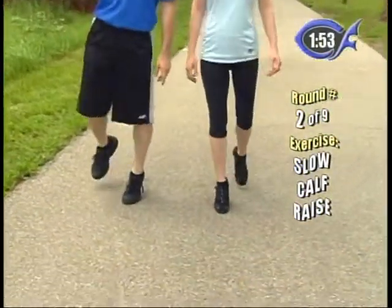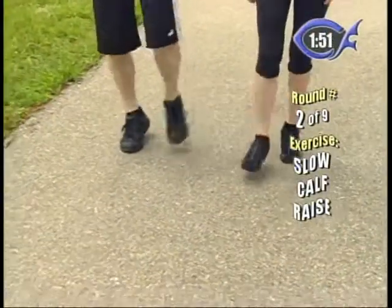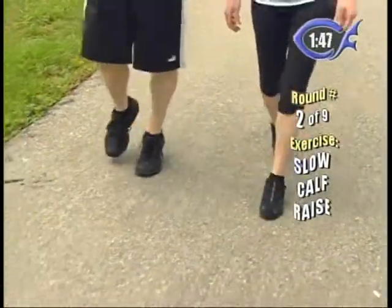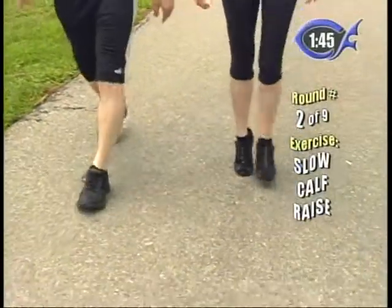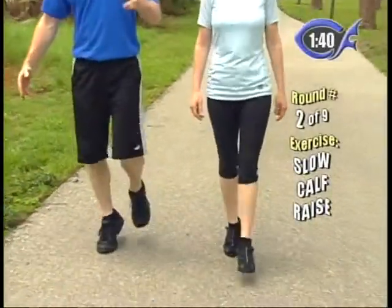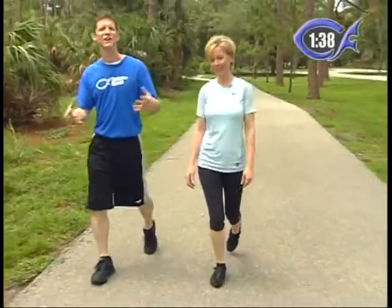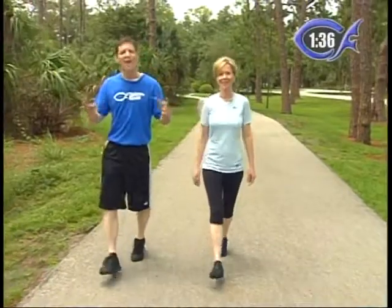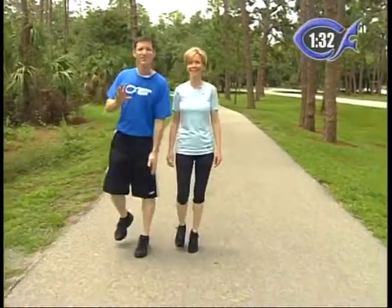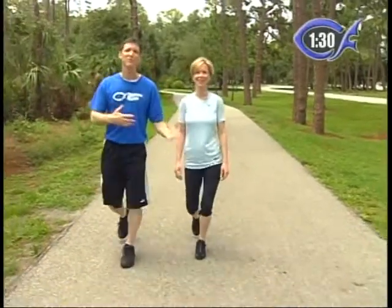Round number two — which is our first actual exercise round. We're going to start off with simple calf raises. Just step and raise up on your calf on one foot. Step and raise up. We're going to do this for two minutes. If you're used to watching our program, we normally have a beginner, an intermediate, and an advanced. Today, you can gauge that on your own. Everyone's a beginner, everyone's an intermediate, everyone's an advanced today. You just want to get out with friends, family, whoever it is, and just enjoy the nature and enjoy being with each other.